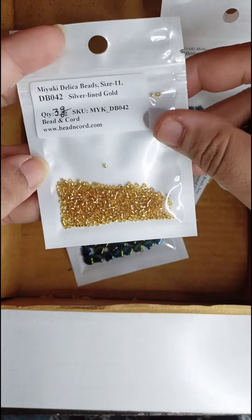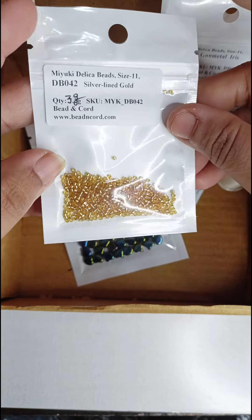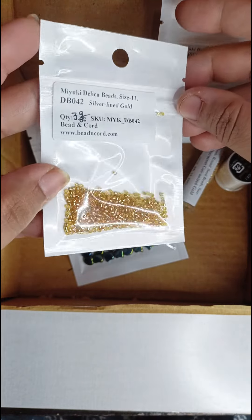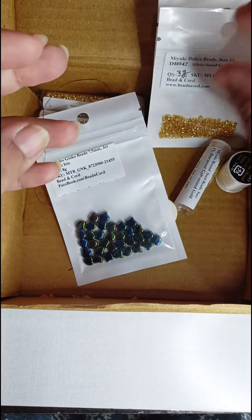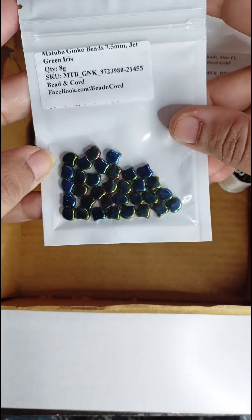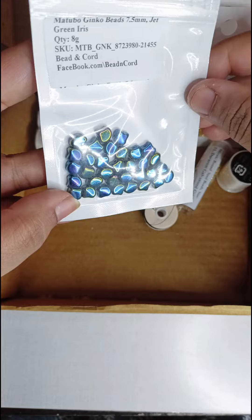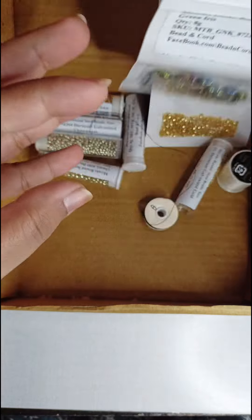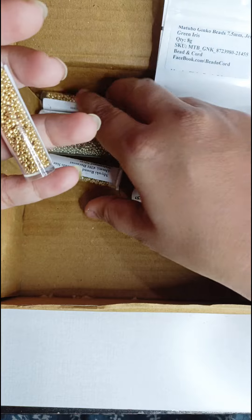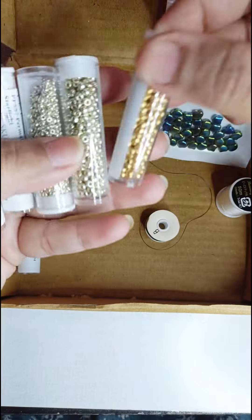Then I got a beautiful silver line gold delica bead, also in a pack of 3 grams. Then I got the matubo ginkgo beads — this is a new bead for me; I haven't ever beaded with this bead before.